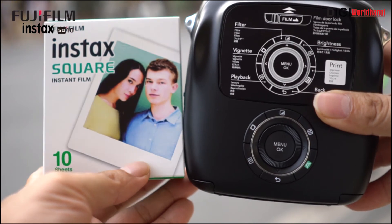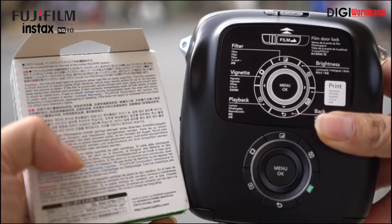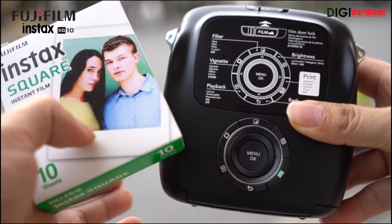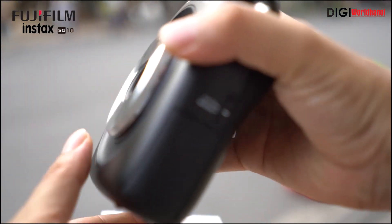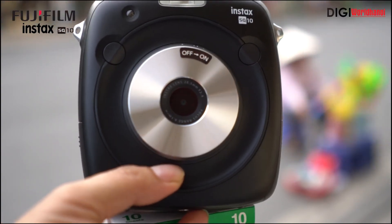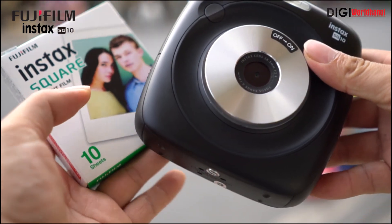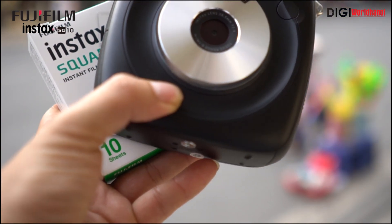Một chiếc máy rất là nhỏ, gọn và rất đẹp của Fujifilm Instax. Các bạn muốn mua và quan tâm có thể tới cửa hàng để trên tay hoặc cầm để xem trải nghiệm trước khi quyết định mua sản phẩm này. Cảm ơn các bạn đã theo dõi và hẹn gặp lại.